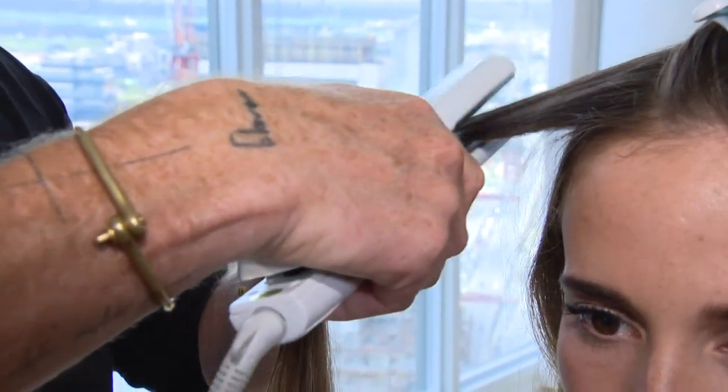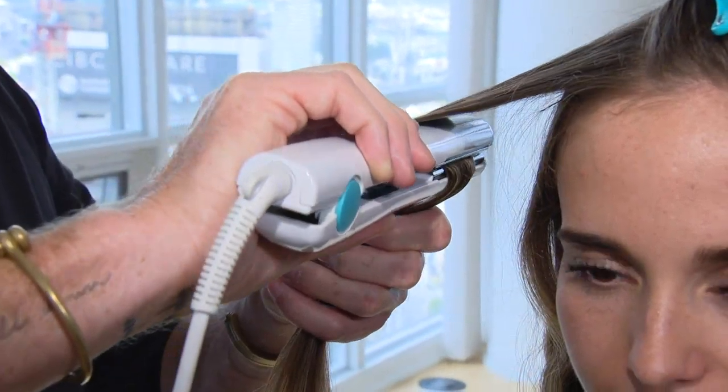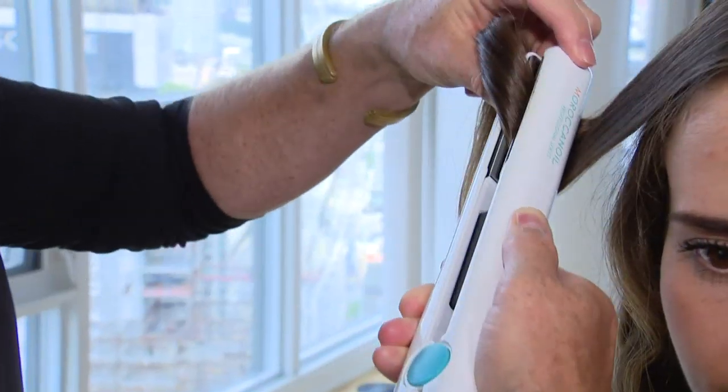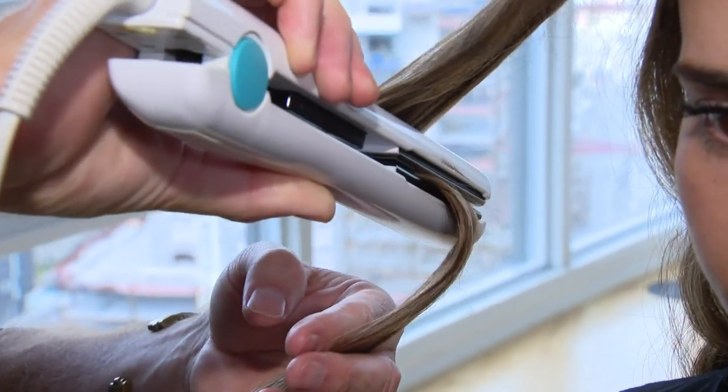Just protect that section with the perfect defense. Then you're just going to go right into the hair, right where you want your wave to begin. You're going to tilt the iron in one direction, drag it down about an inch or inch and a half, then go in the opposite direction.